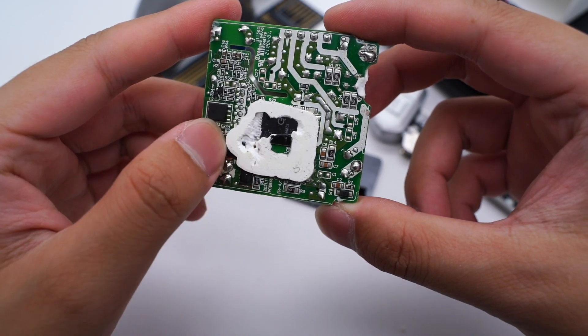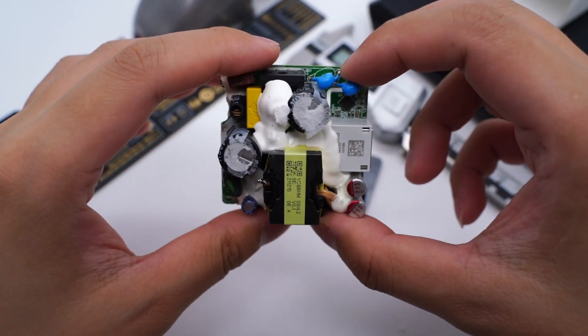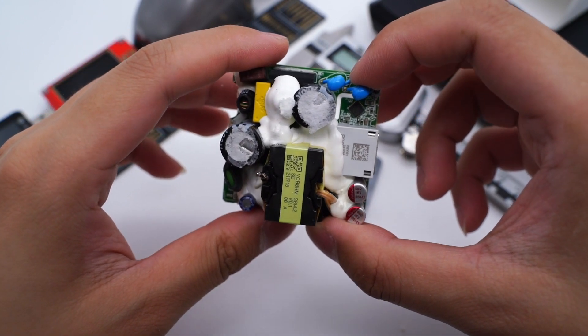Teardown analysis found it adopts the typical quasi-resonant (QR) topology, and the protocol chip can control the output voltage. Let's introduce all components one by one from the input side.